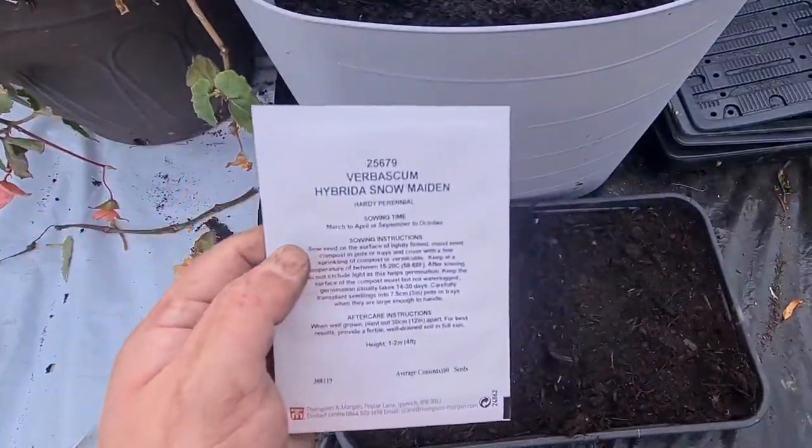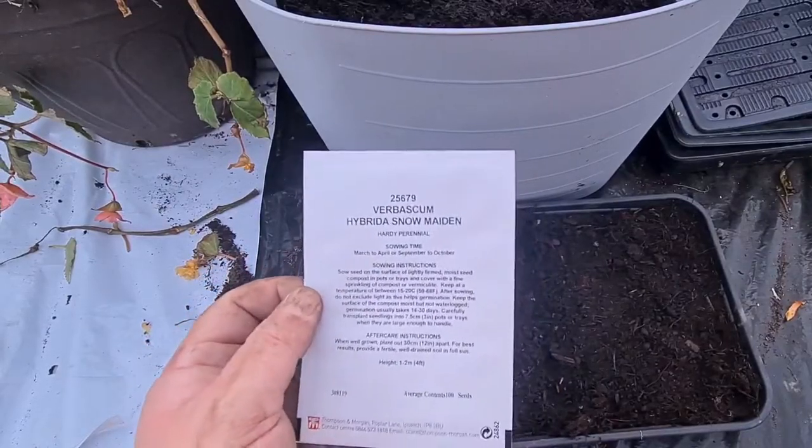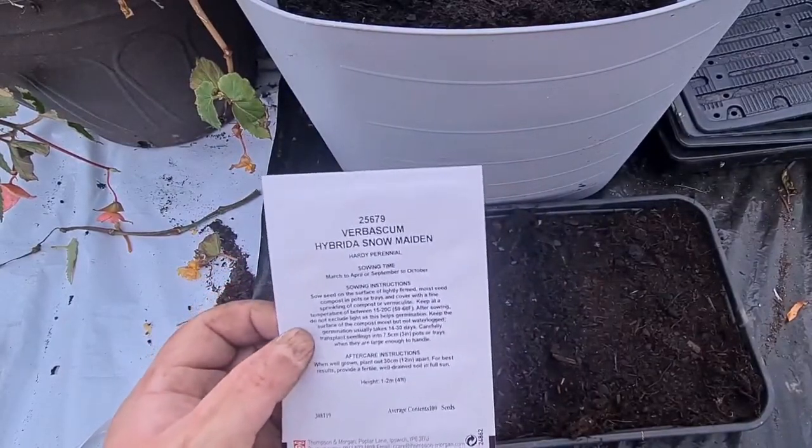Welcome back ladies and gentlemen, today I'm going to be sowing these for Baskin Hybrid Snow Maiden. These are a hardy perennial which is sown March to April or September to October.